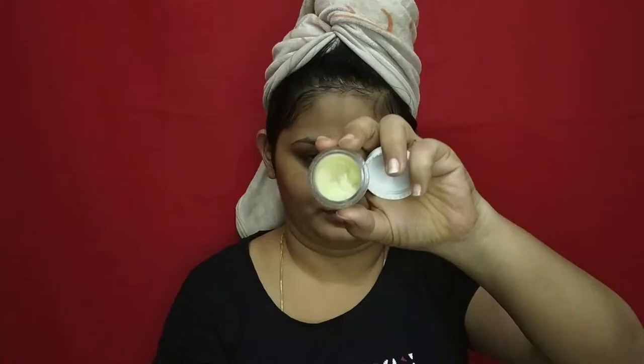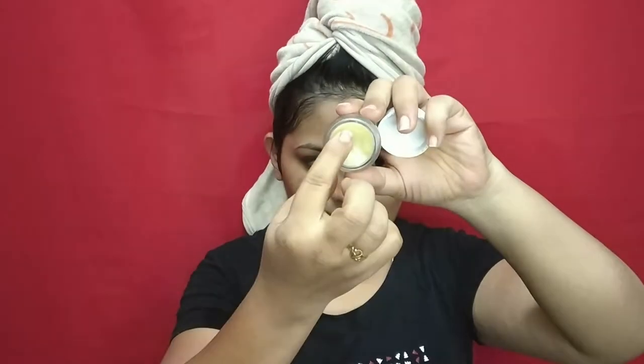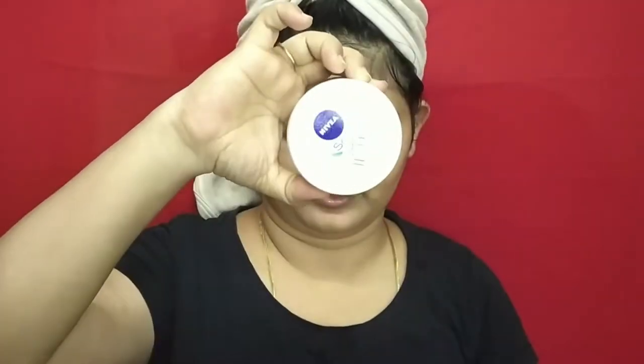I will spread it on. Moving on to my lips – I use lip balm from Good Vibes. If you apply lip balm to your lips, you can also use a tint form.